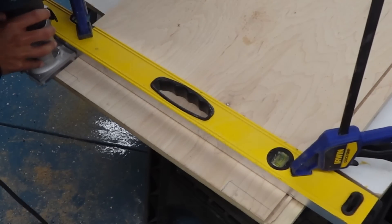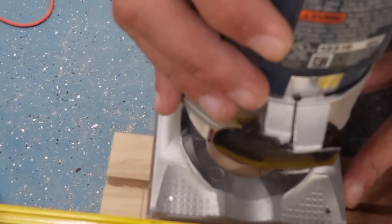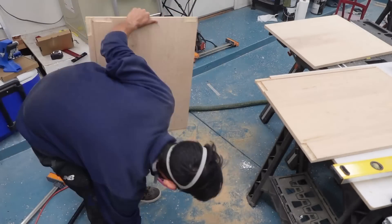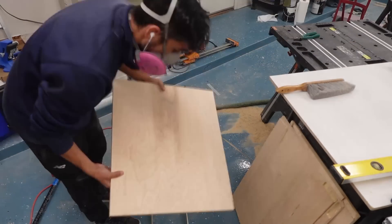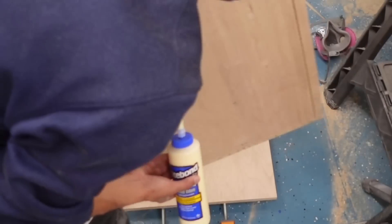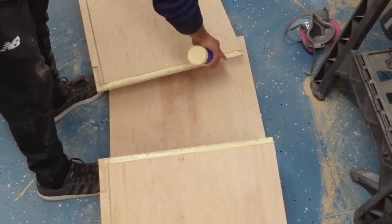Routing out the dado for the bottom panel was pretty straightforward — I routed along the entire bottom edge of both side panels. For the stretcher dados I had to be more precise, routing only the width of the stretchers and squaring them off with a chisel. All the dados are only on the two side panels: a full dado along the bottom edges of both, two smaller dados on the back, and two on the top. Once all the dado grooves were cut, I put glue in them and clamped everything together.